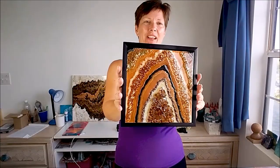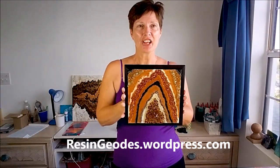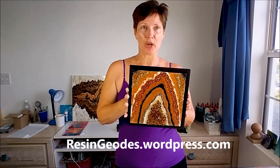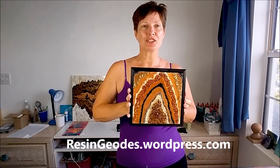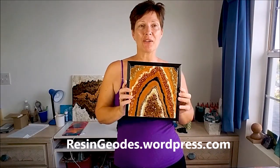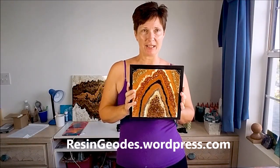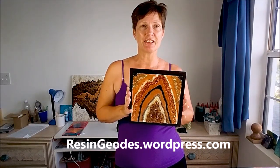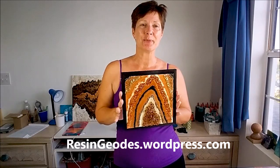I'm still working on the resin geode course for you, but here's just a little sneak peek of some of the kind of projects that you might be able to make as a result. So look out for that — go over to resingeodes.wordpress.com and you can register on there. You can see more of my articles, more of my work, some inspirational videos, and you can also just add your name and email address to register your interest in the course, so as I make some progress with it I will let you know.